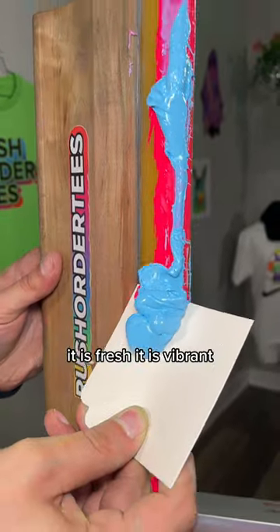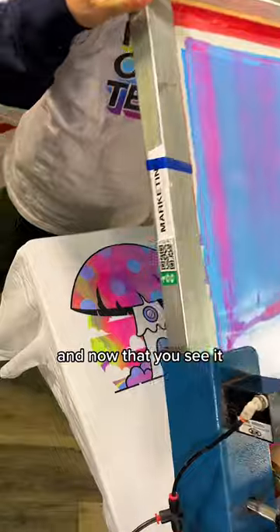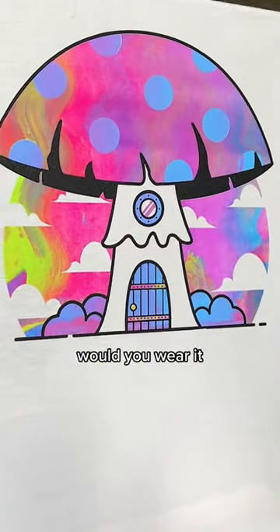So now we're going to add some ink that wasn't blended together. It is fresh, it is vibrant, and now that you see it — if you got this t-shirt for free, would you wear it?